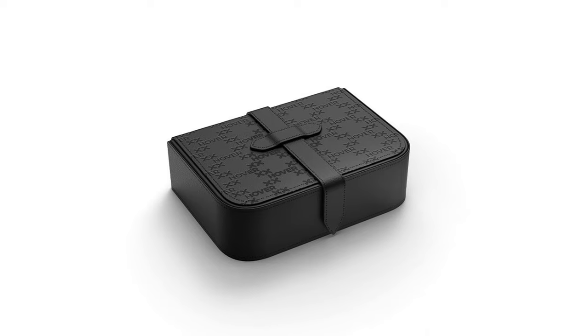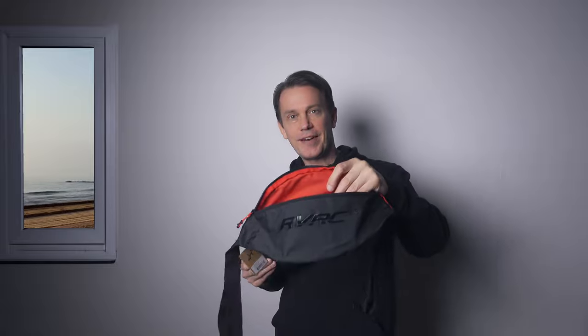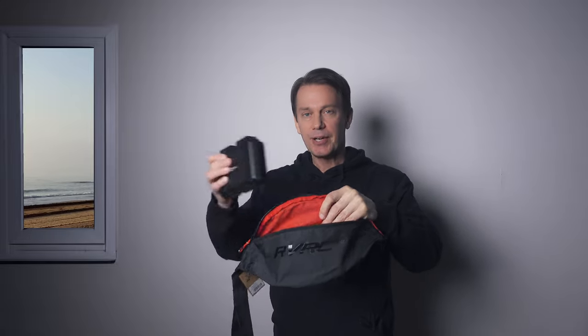The negatives then: the drone doesn't sit perfectly as it does in the case from Zero Zero Robotics, the makers of this drone — there's still some space around it. The latches also take up some space which prevents me from having this in my pocket. But that's actually not a problem since I just got this fanny pack, which I will use on my mountain bike rides.